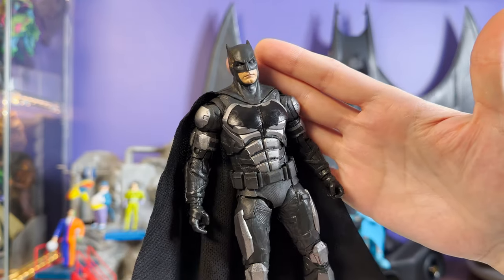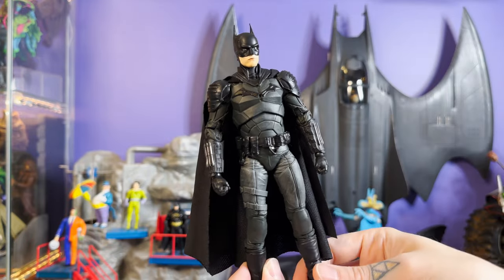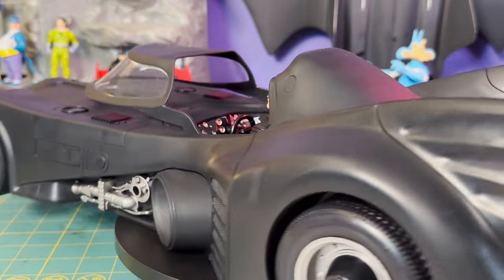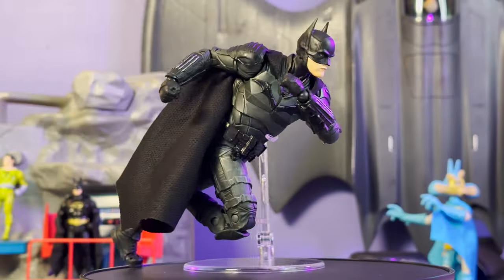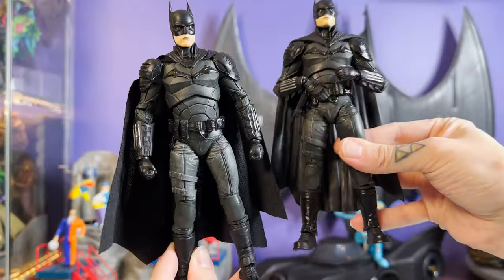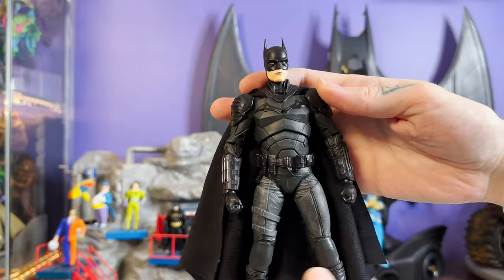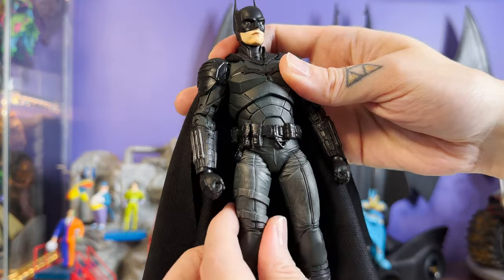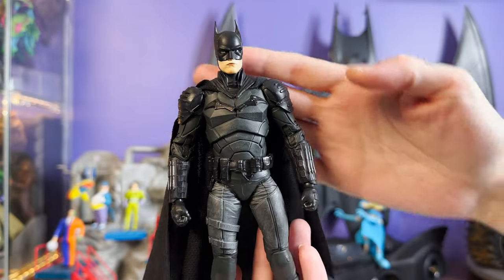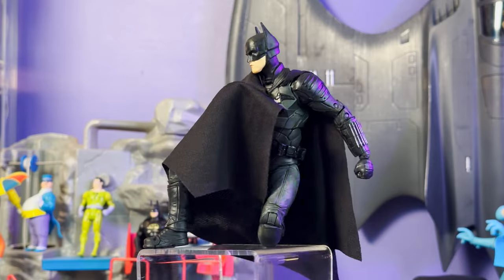Moving on to Battinson — this is an excellent figure to begin with, and in some ways improved in this version. The paint overall has more of a matte look. Comparing this to the original, the original has much more of a shine — it doesn't look bad but feels a little more plasticky. This new version has a nice matte finish and even some dry-brush weathering all over.